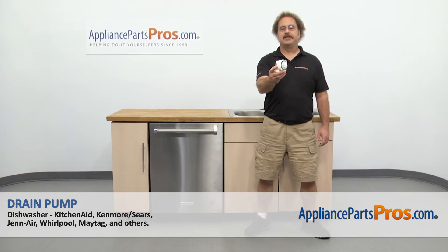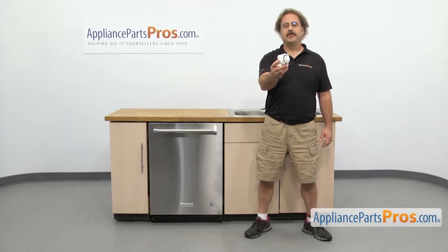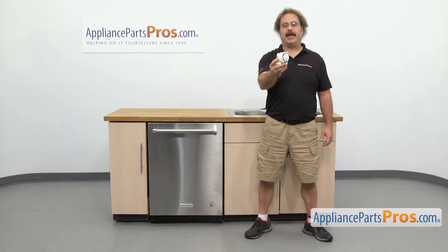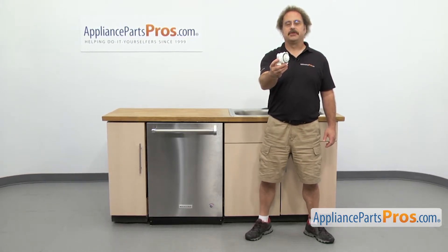In this video, we're going to show you how to change out the KitchenAid dishwasher drain pump. It's going to be a very easy repair and it'll only take a few minutes. If you already have one of these, great. If not, you can click on the link below or get it at AppliancePartsPros.com.